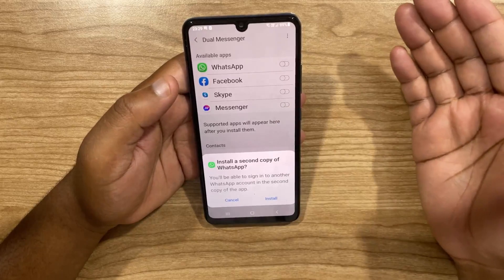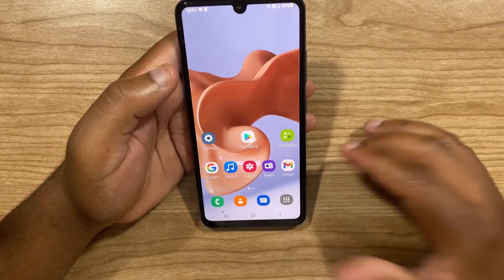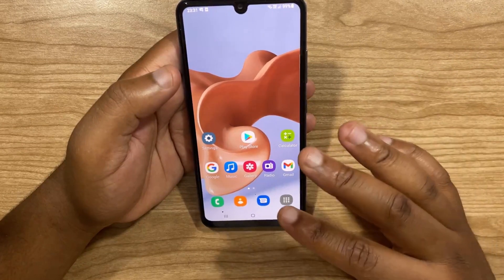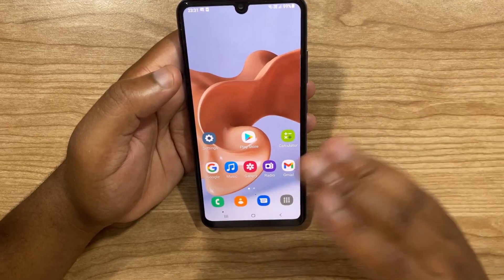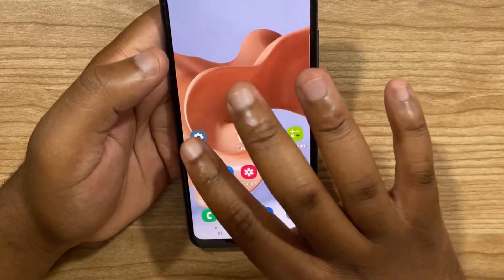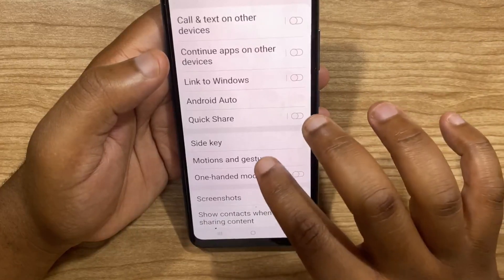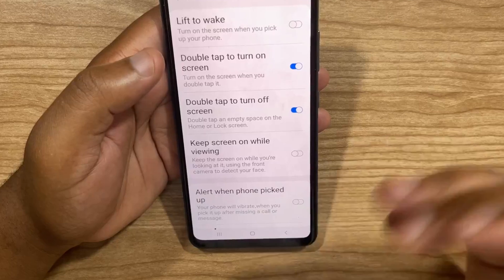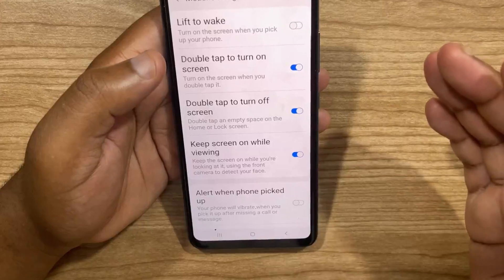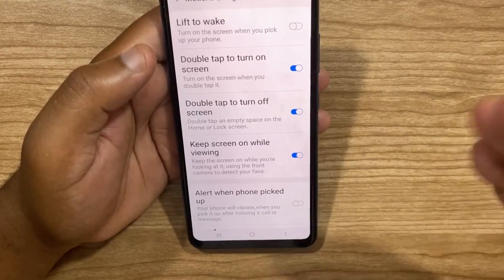If your app is not listed, it means it's not supported by Dual Messenger. The sixth tip is how to prevent the screen from sleeping while you're using it. One way is to change your screen timeout time, but this is not optimal as it can drain your battery. The efficient way is to go to Settings, scroll down to Advanced Features, and then select Motion and Gestures. Turn on Keep Screen On While Viewing — this will keep your screen on while you're looking at it by using the front camera to detect your face. So as long as you're looking at the phone, it won't go to sleep.